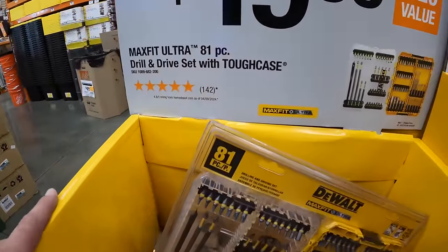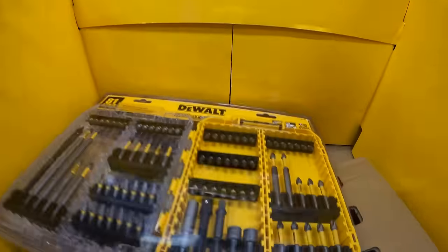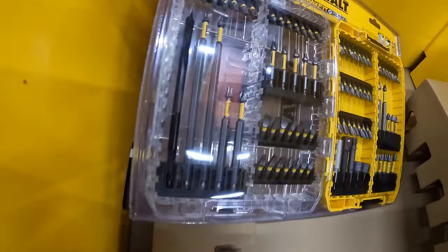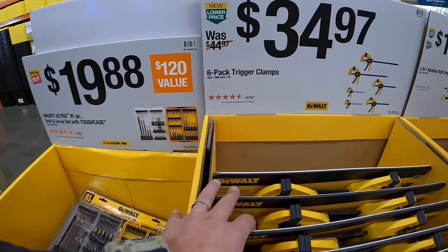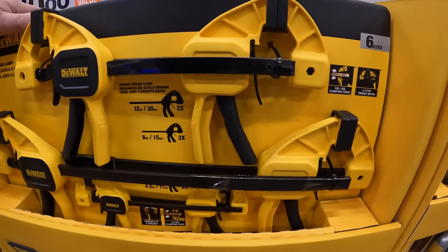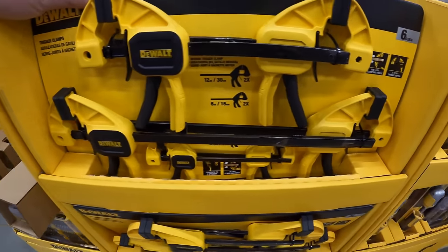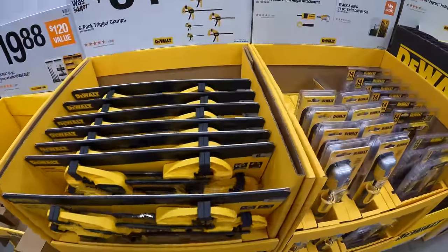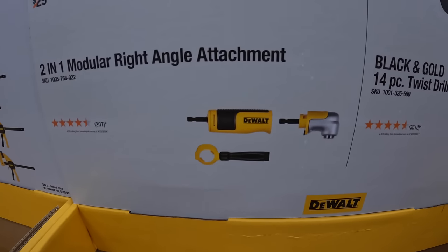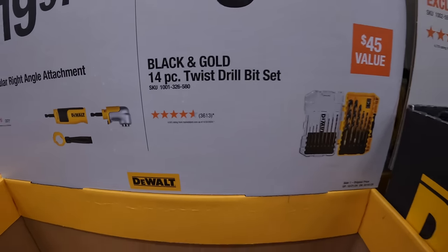$19.88 for the Max Fit Ultra 81-piece drill and drive set with tough case. $34.97 for their six-pack of trigger clamps — I actually bought a couple of these last holiday season and they work very well. $19.97 for their 2-in-1 modular right-angled attachment. $9.97 for their black and gold 14-piece twist drill bit set.